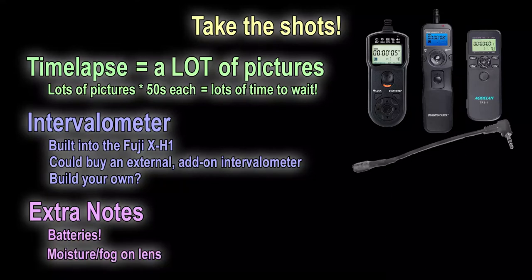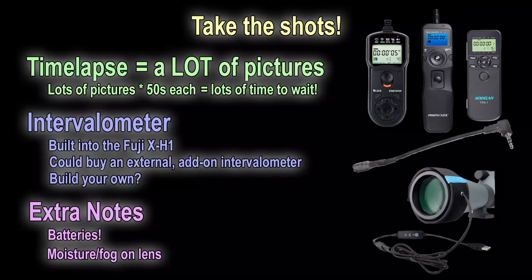The second thing you may run into, especially if it's cold out, is that your lens may start to fog up as the temperatures drop and the environment passes the dew point. If you're going to get serious about this, you can buy lens warmers to keep your lens warm so it doesn't fog up. I'm not serious, so I don't have one — if it gets that cold, I'm going inside to warm up.